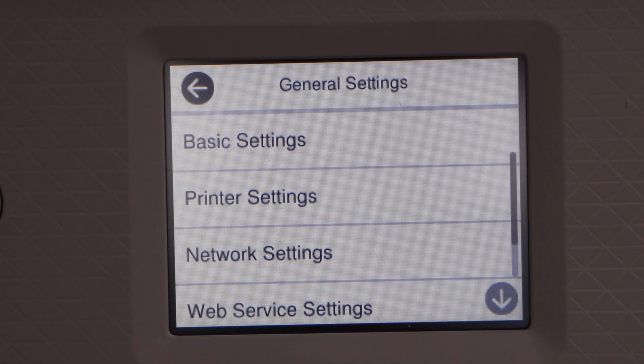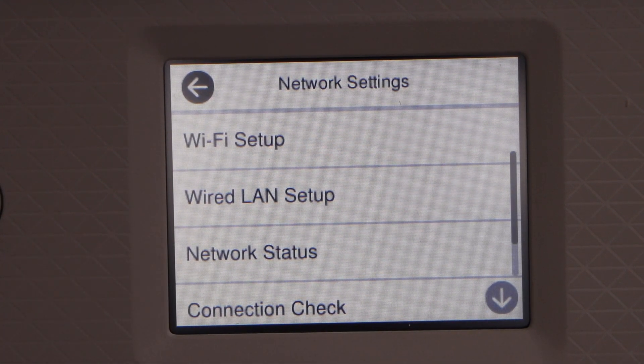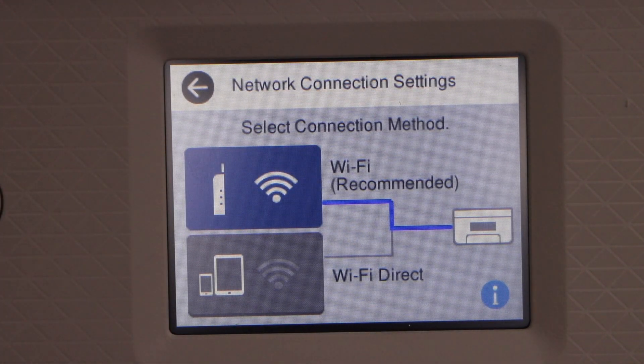Select General Settings, then Network Settings, then Wi-Fi Setup, then Wi-Fi Recommended.